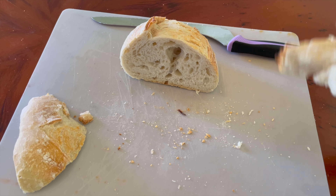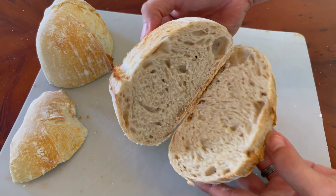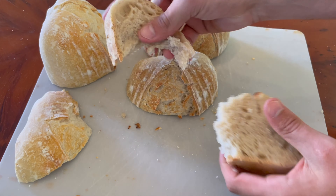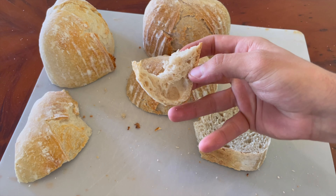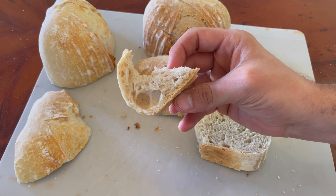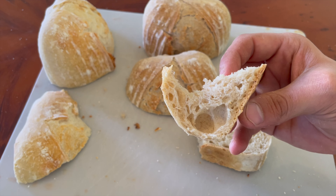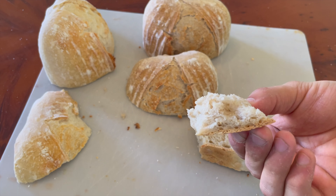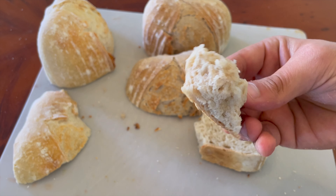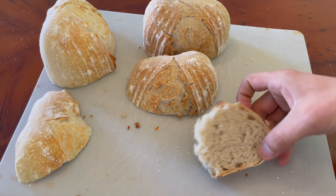The results from this taste test were very interesting, and I have four takeaways. Takeaway number one: the sourdough bread with 10% rye flour was not more sour than the one made with just white bread flour. It just wasn't more sour, and no one was more disappointed than me. My second takeaway is that these two breads had completely different flavor profiles. A little bit of whole grain flour can make a drastic difference in flavor. If you're not adding at least some whole grain flour to your weekly sourdough bread bakes, I highly recommend giving it a try.